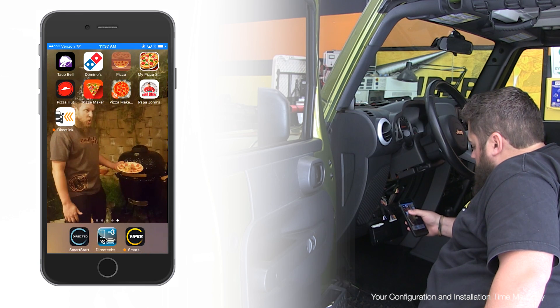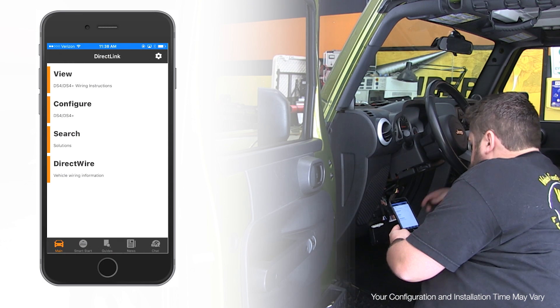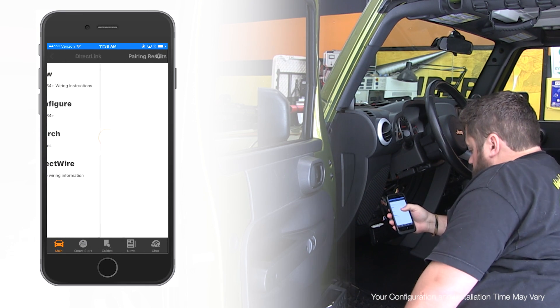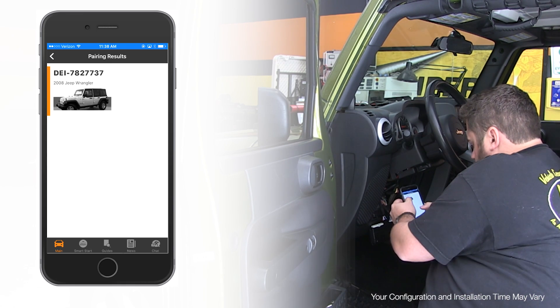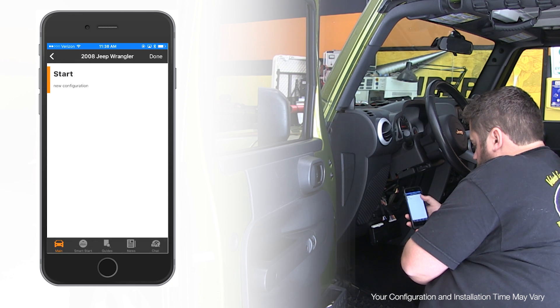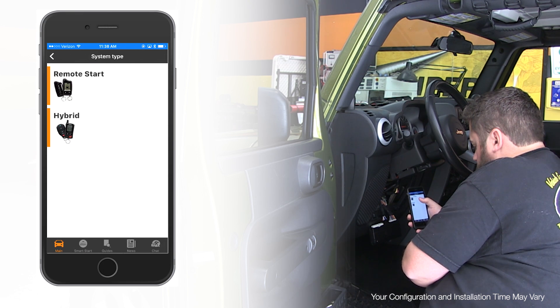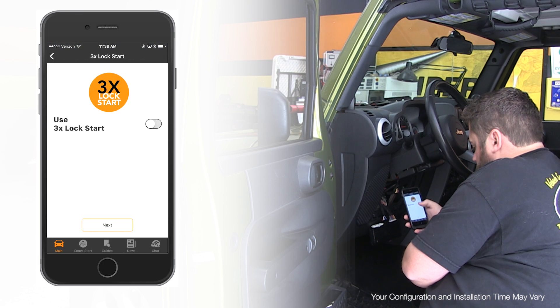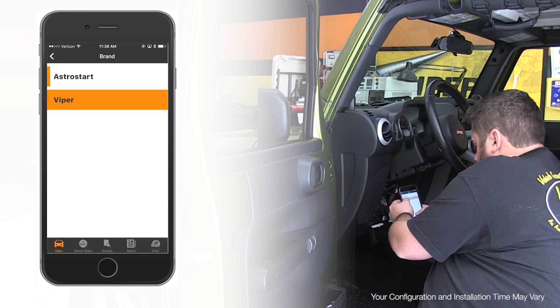Now we're ready to connect to the DirectLink mobile app and configure our system. Turn on the ignition to wake up the CAN bus in the vehicle and select the configure tab on the app. When you see your DS4 device and vehicle on the screen, select it, then select start for a new configuration. Then you'll select firmware version, transmission type, system type, control options including three-lock start, smart start, system brand, and RF type.